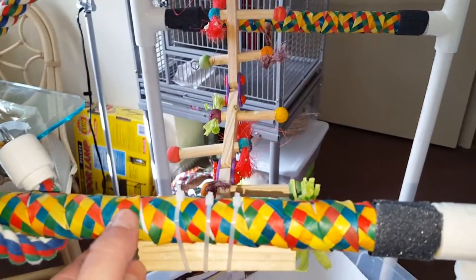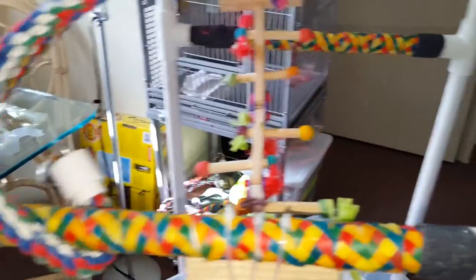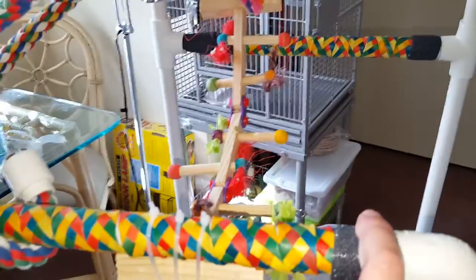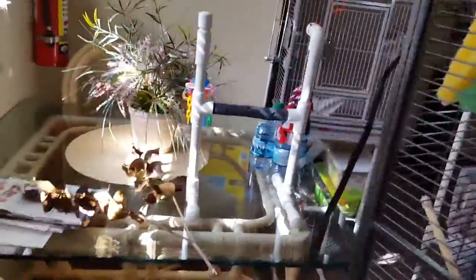I did it so when he steps over here he has a grip. On the ends of this is actually skateboard tape. I put these on his smaller perches like this one over here — it gives him grip plus it helps with the nails.